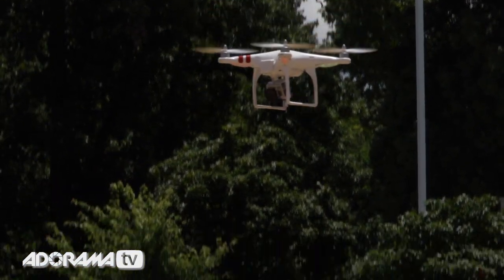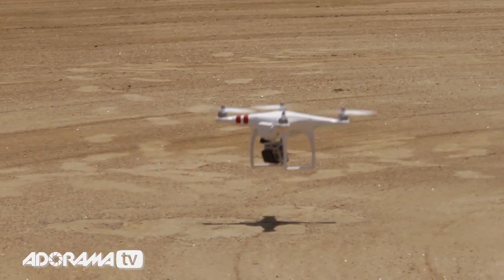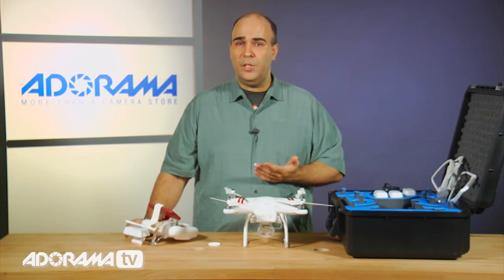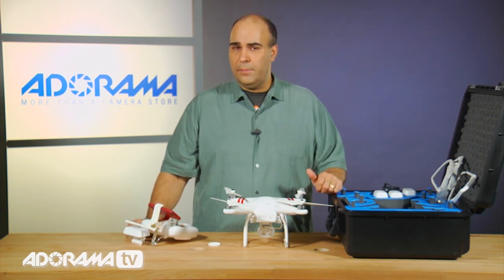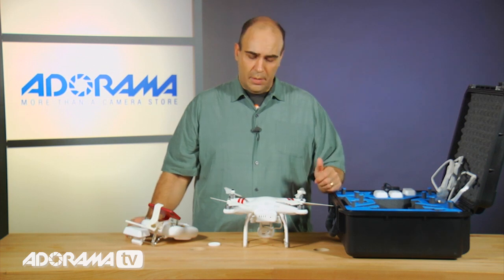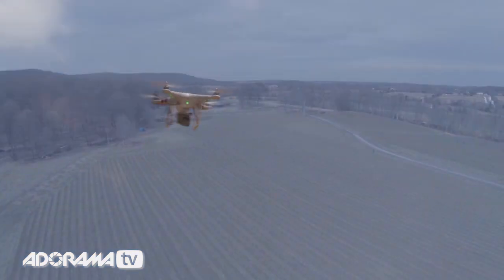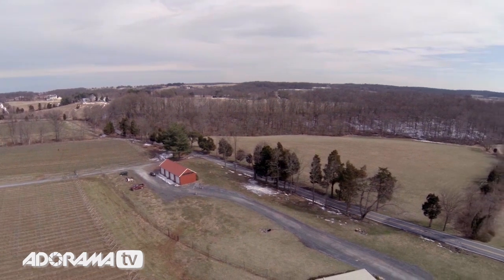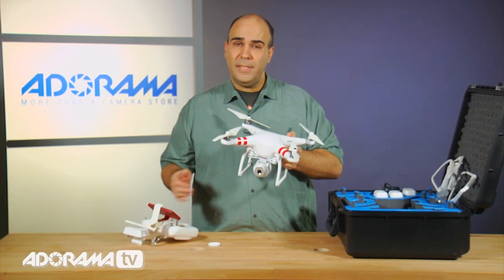Now, if the unit for some reason loses its connection, it has a return to base sort of moment. It'll essentially go to 60 feet and then come back to the home position, which is where you started when you calibrated the device. This makes it a lot easier, and the intelligent orientation control in the unit will essentially make sure that as the camera's flying, it keeps the front towards the front and the back towards the back in relationship to you. So as you push forward, it's going to continue to go forward, and as you pull back, it'll come back.